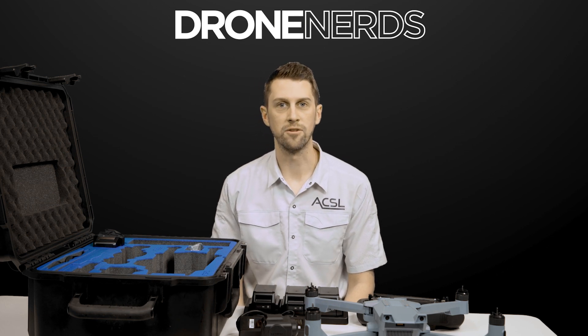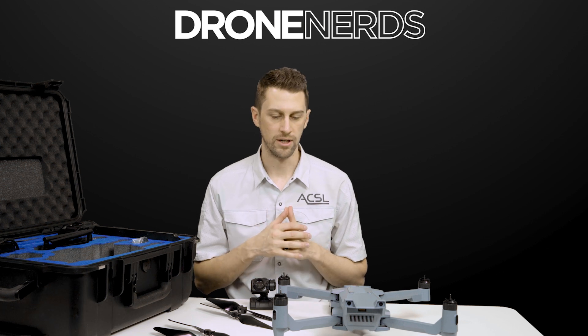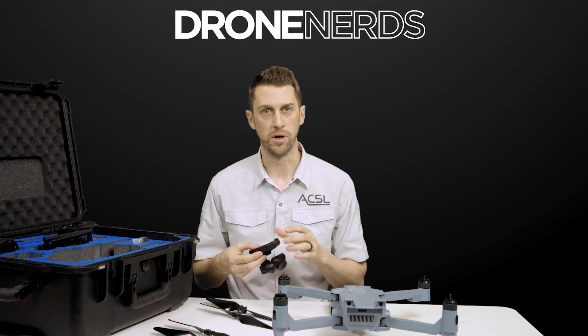That's a look at the survey bundle. Now that we've got everything out of the case, we'll go ahead and get the Soten set up and ready for flight. The first thing we're going to do is install the payload. As mentioned, you have swappable payloads with the Soten.